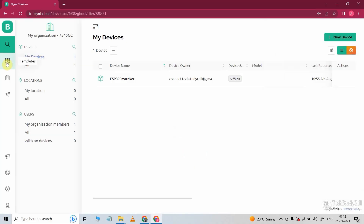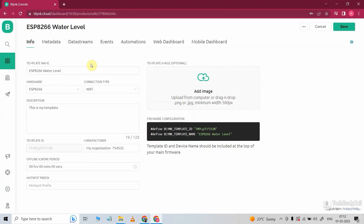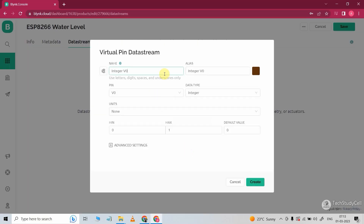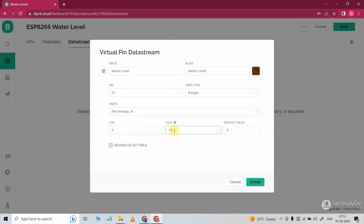Now I will click on Templates, then click on New Template. Give a name for the template. Hardware will be ESP8266, connection type will be Wi-Fi. Now click on Done. After that, go to the Data Stream tab and click on New Data Stream. Select Virtual Pin. With the first data stream, I will monitor the water level in percentage, so I will give the name 'water level'. In the pin, I will select V1. Data type will be integer, unit will be percentage, minimum value 0 and maximum value 100. Now click on Create.